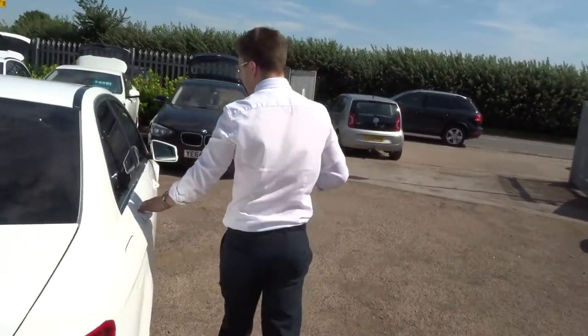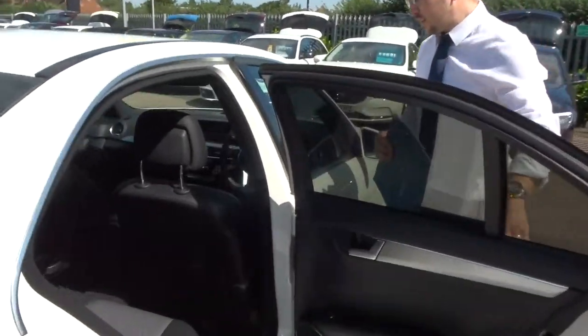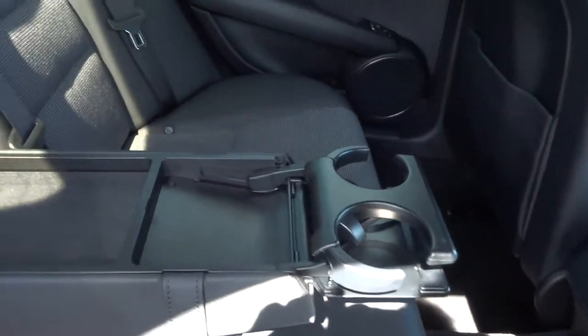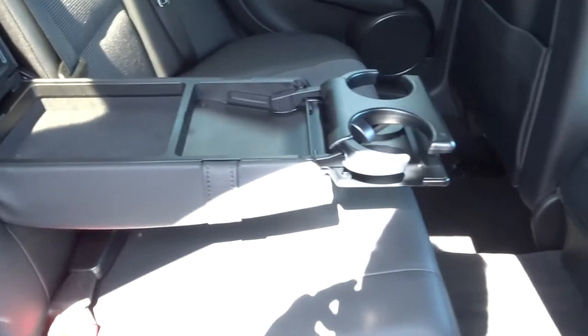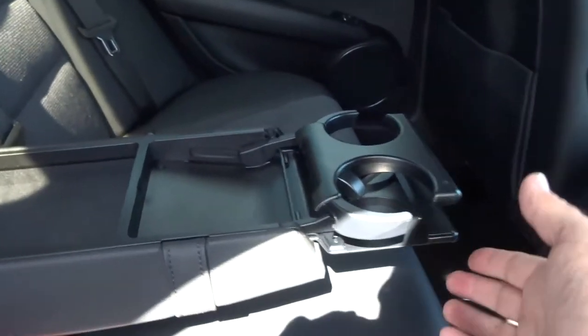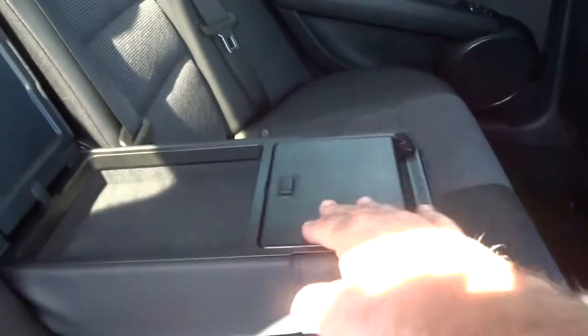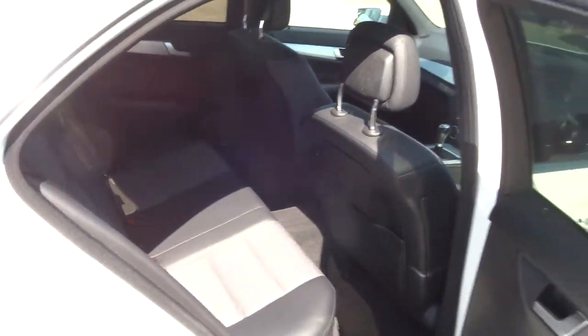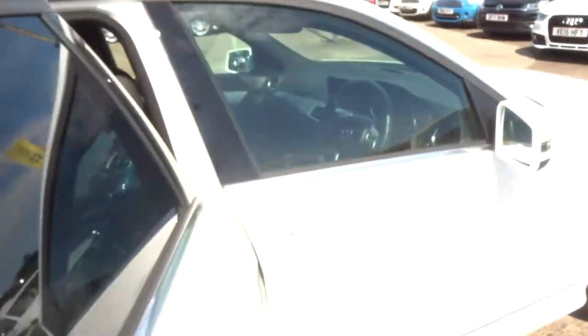Let's have a look inside the back of the car. You've got your half leather interior complete with ISOFIX. Your passengers get treated to a centre armrest with a couple of cupholders as well — they can all be easily folded away. It smelled fantastic when the door opened just then; I can't imagine there's been any smokers in the car.